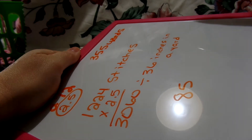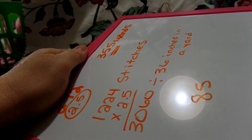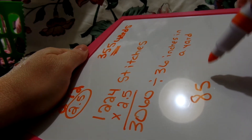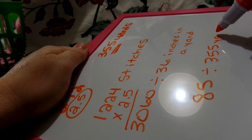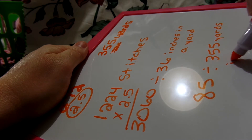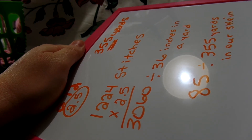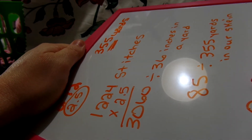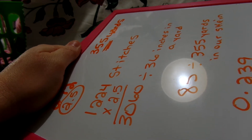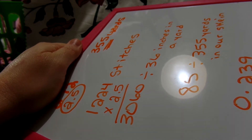Now, what do we do with 85? We have the actual yards in our skein of yarn — remember that was 355. So we're going to take 85 and divide it by 355 yards. That's going to tell us how many skeins we're going to need. So divide 85 by 355, and that gives us 0.239. I round it off to 24% of one skein.